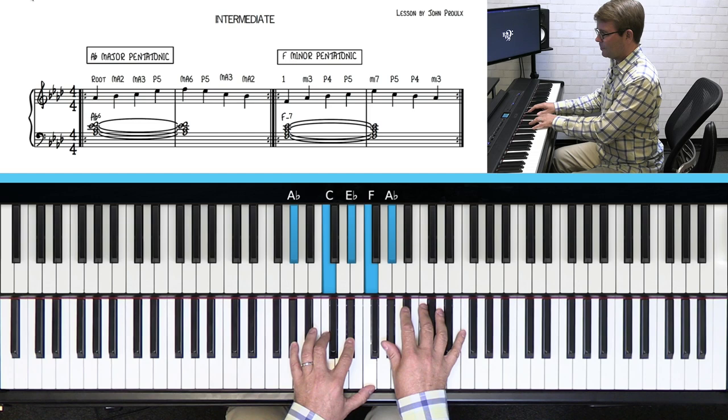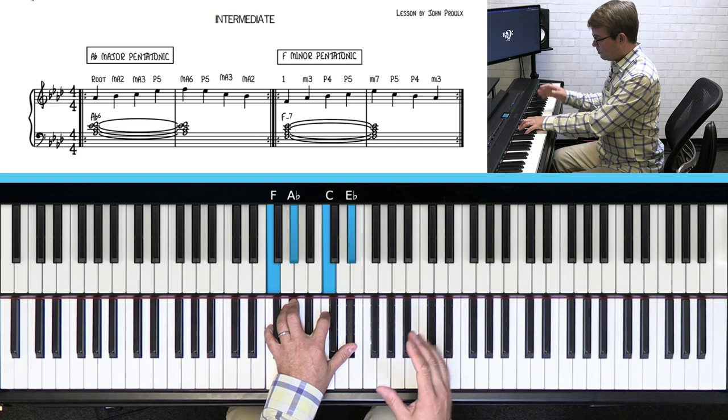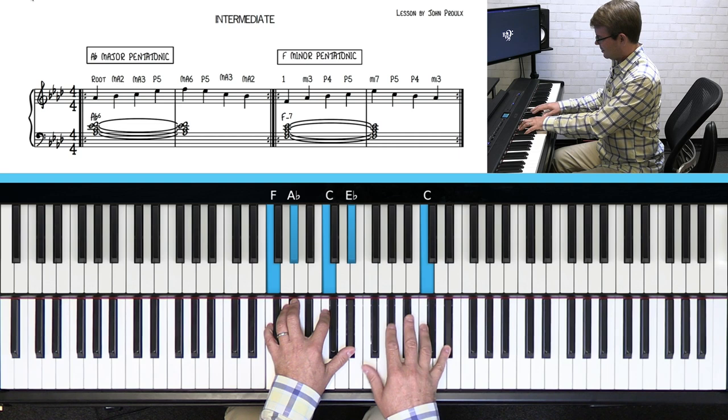Just these five notes: one, two, three, five, six. That's if it was a major chord, but over a minor chord you go down to the relative minor, which in this case is an F minor seven chord. If you play that same scale but start on F, now we have root, three, four, five, seven, five, four, three, one.